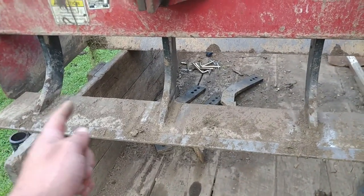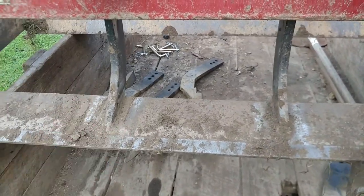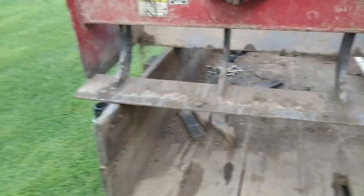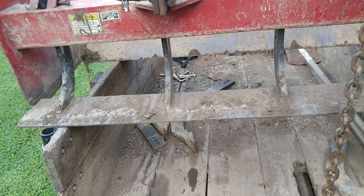These welds that are holding the cutting edge to those rippers are about a five to ten foot weld — which means they look good from about five to ten feet away.